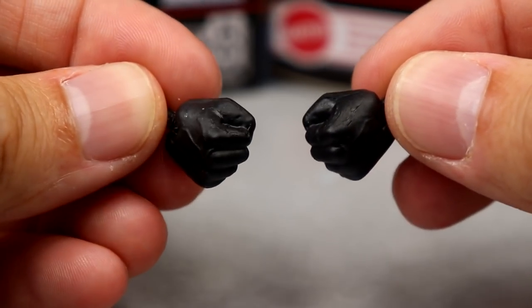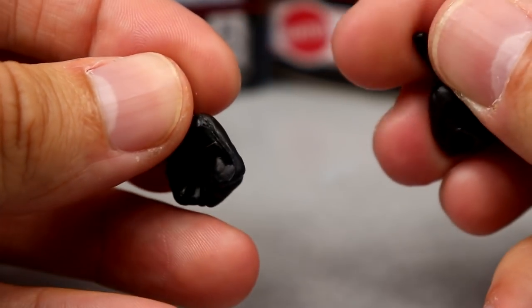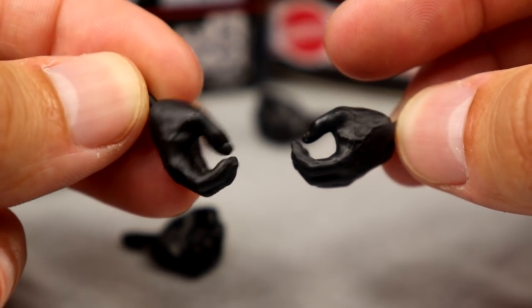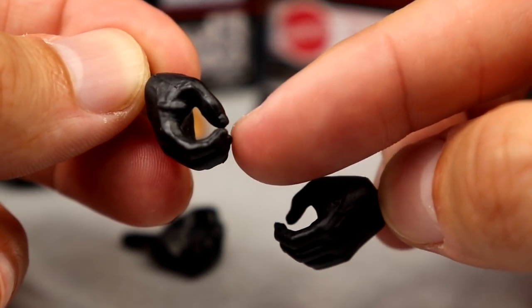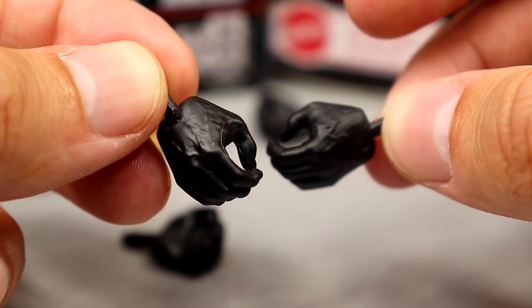Outside of that, we do have interchangeable hands. You have your fisted hands, and they actually gave him the black peg, so he gets the favorable treatment there over Seth Rollins. He also comes with mic-holding hands - you get the solid black-gloved mic-holding hands and the solid black-gloved fist. Even though you can see the fingertips, they are just solid black hands.